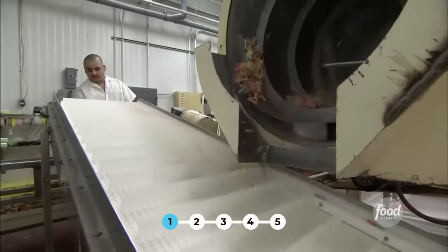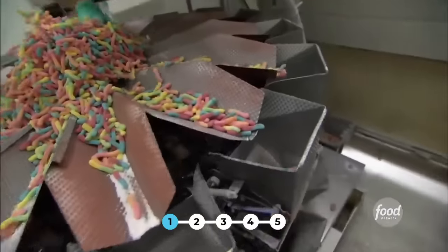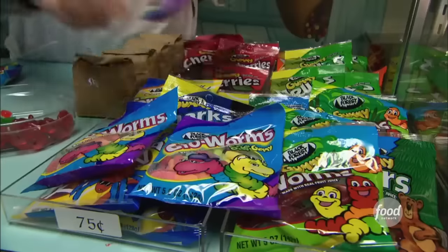From here, it conveys up, gets caught in boards, and is sent off to the packaging room. Then all that's left to do is put them in a package and let kids do the rest.